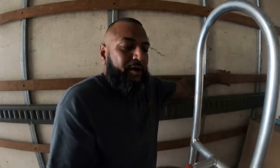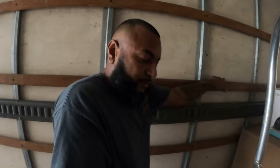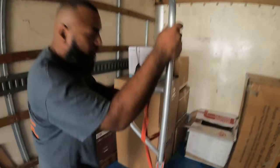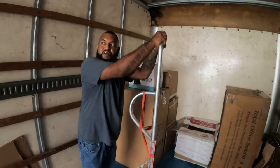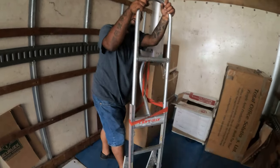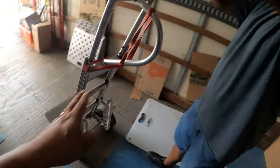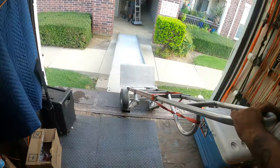So first of all, what's the name of this dolly? It's called the Liberator, okay. Made out of aluminum. You can get your style — long arms, short arms — they'll make it for you. For us this is the best way because it's lighter and it's very efficient.